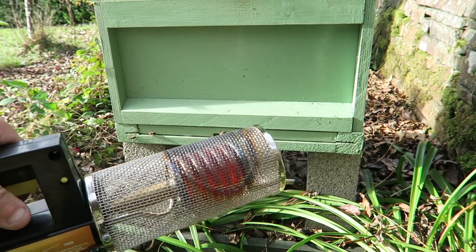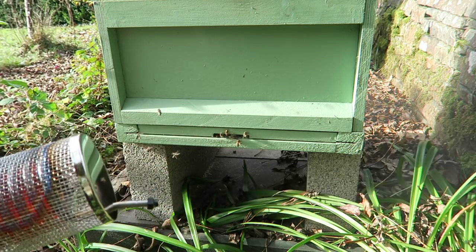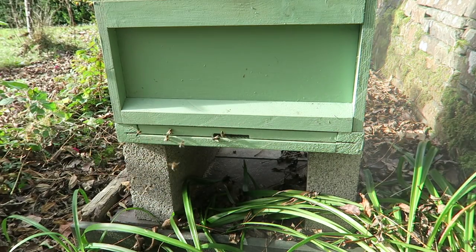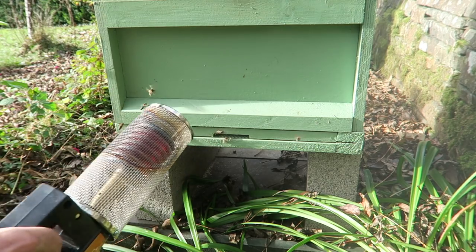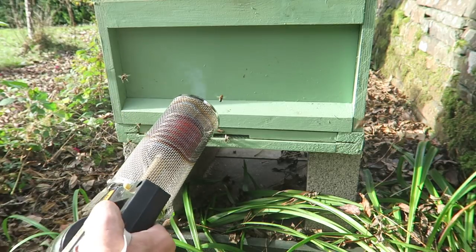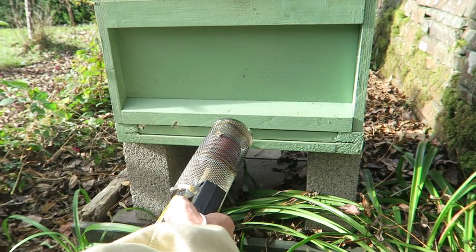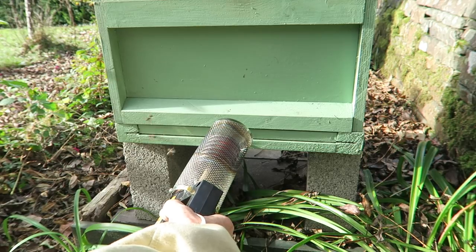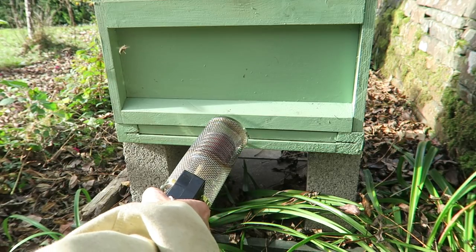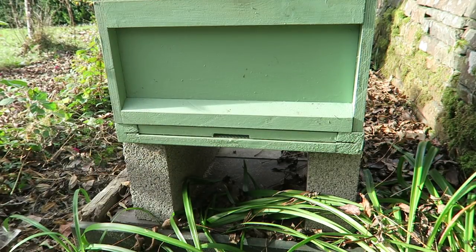The coil is now red hot and this is what happens — we just put this inside. It doesn't give a hot steam, it's a cool steam, but we just need to put it inside. And that's it, treated for Varroa. I'm just going to do the other one now.